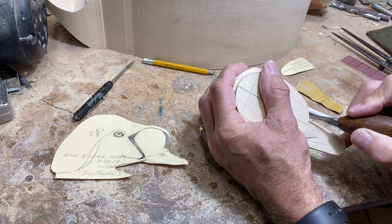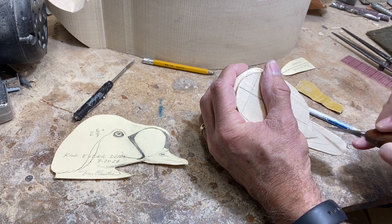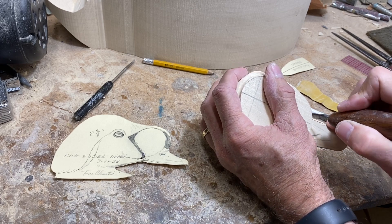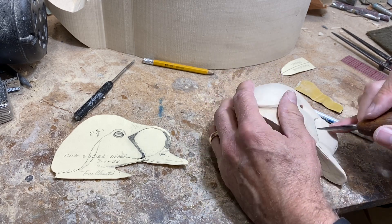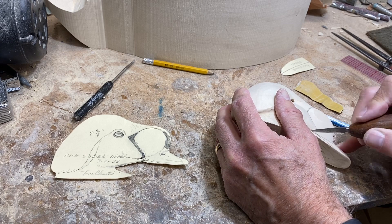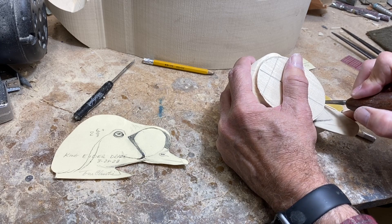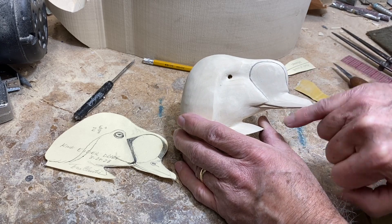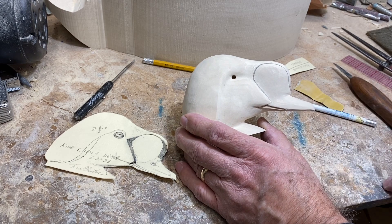I like to just go multiple times, score it, and gradually get deeper to keep the knife under control. Got a pretty good separation there, casting a nice shadow between the upper and lower mandible. I'll clean that up a little bit and do that on the other side as well.